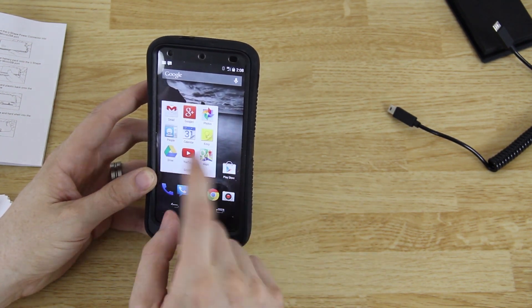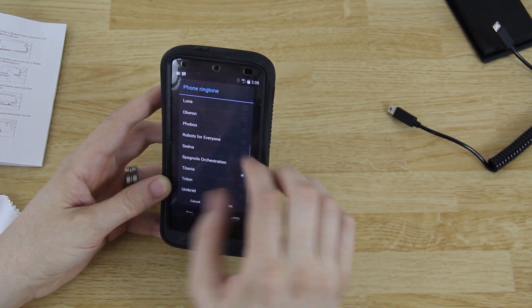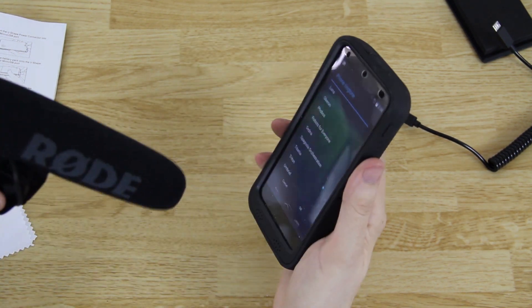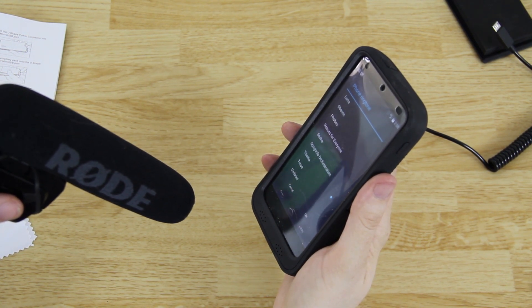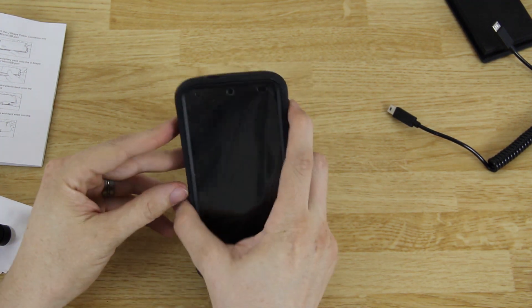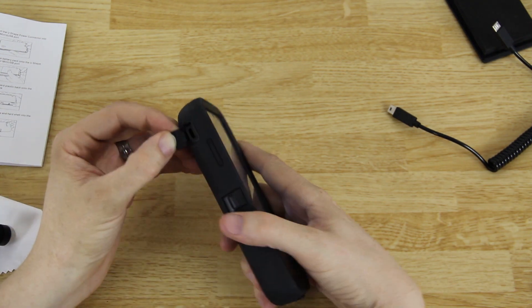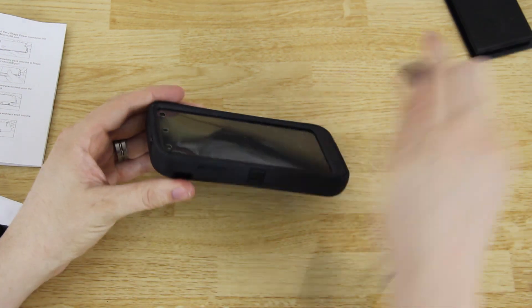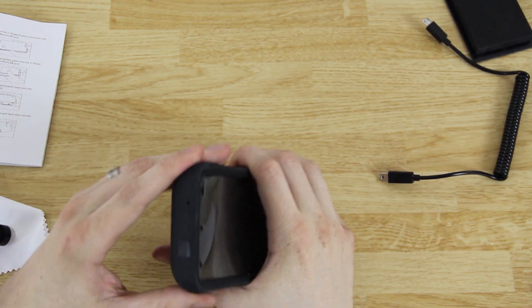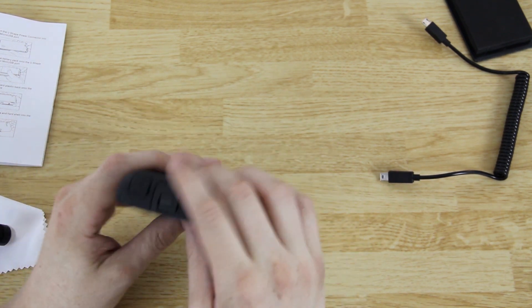It made a lock screen noise so I know that's going to be fine. Let's change the ringtone real quick — sounds fine. I don't have any complaints. The speaker isn't being blocked, the power button is easy to press, and you still have easy access to volume up and down. Everything's accessible — you've got your 3.5mm headphone jack, the noise-canceling microphone, and the other microphone and speaker at the bottom.